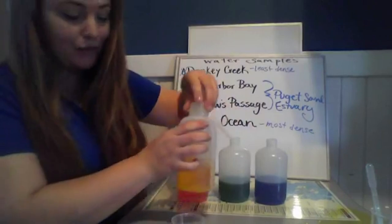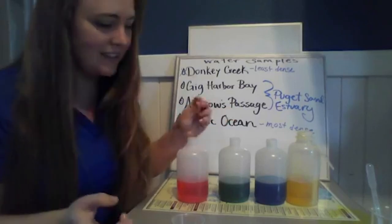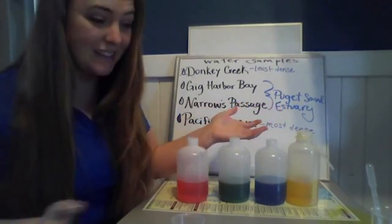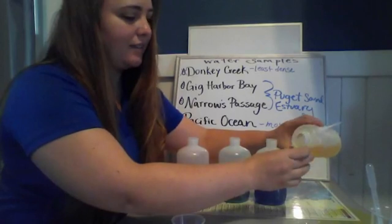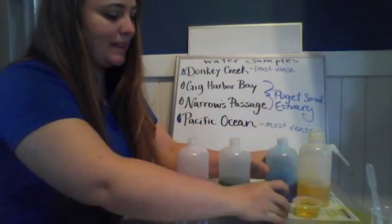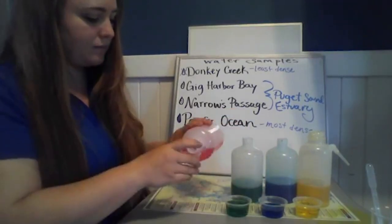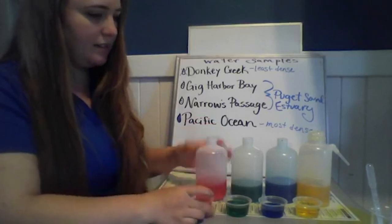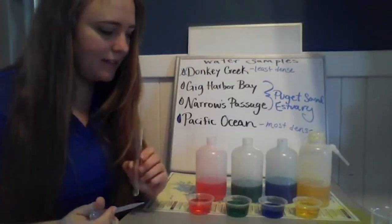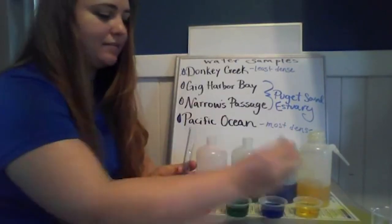I've added an equal amount of food coloring to each one because each food coloring has its own density. Five drops of red, green, blue, and yellow go into each vial. For ease, I'm going to pour a little bit into a smaller cup so I don't have to reach my pipette all the way to the bottom. Now I'll take our test tube and actually stack this water.